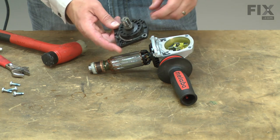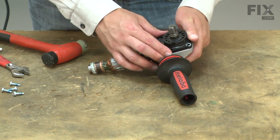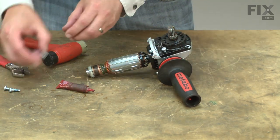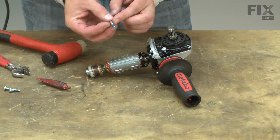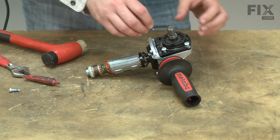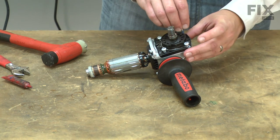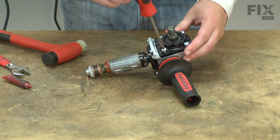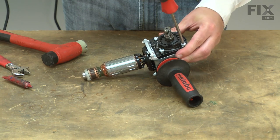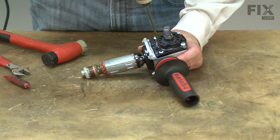Now I'll resecure the two halves of the gearbox. As I install the lower half, I want to make sure that the gears mesh together. That looks good. Now I can secure it with the screws. I want to install some new Loctite onto the screws during reassembly and now I'll set the new Loctite onto the screws.